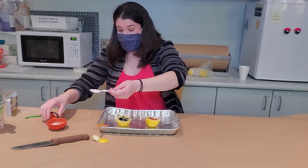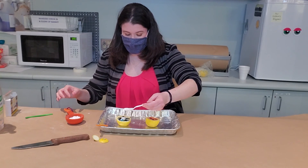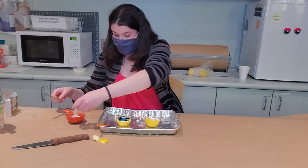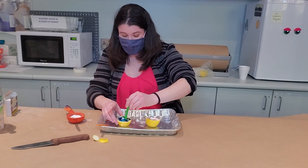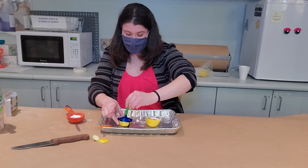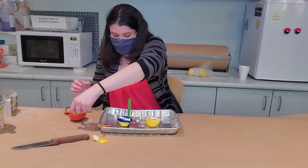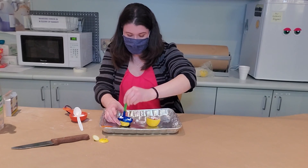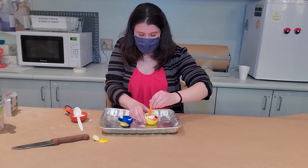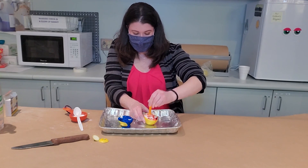Now to make the volcano happen, you're going to take some baking soda and put it on your lemon. It's already starting to fizz! You can actually even stab it a little bit more to get some more. You'll see the color will start fizzing out. Add more — you can keep squeezing your lemon to have even more chemical reaction. There it goes — it's bubbling!